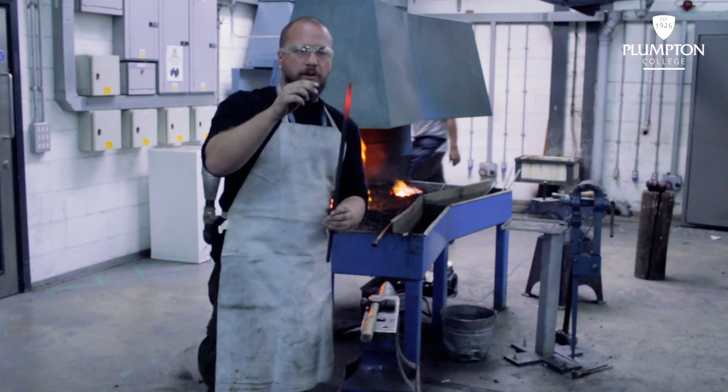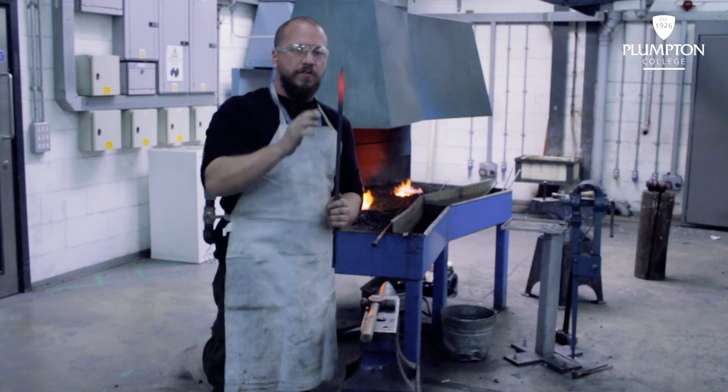One more heat. I'm going to sharpen this up a little bit and then we're going to start taking the corners off to turn it to a round point.